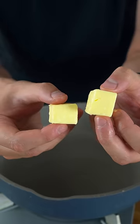Add some cold butter into a cold pan, then add the eggs in. Now the key here is to do it on a low heat, keep stirring and take your time. We don't want to have any overcooked bits of egg.